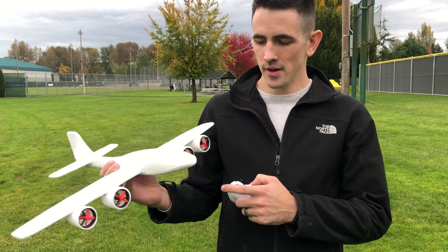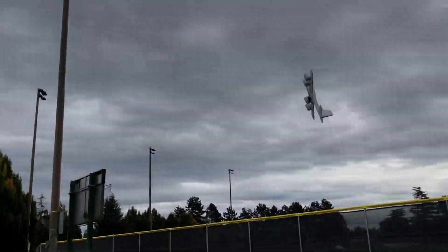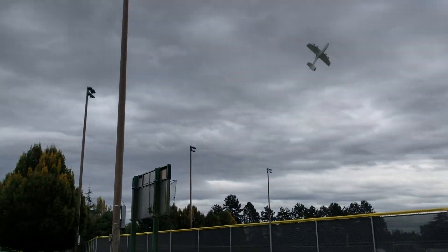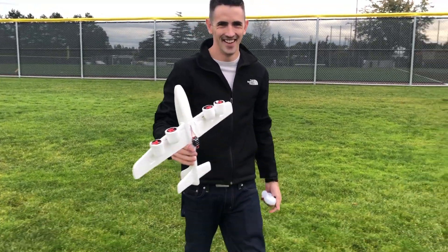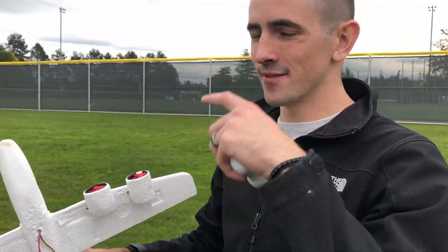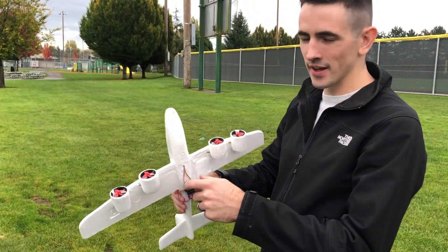So I made a couple changes to it. I ended up going ahead and putting two motors on there to get a little bit more power. And then I moved the battery and the receiver back a little bit to adjust the CG back a little bit. Well, now the CG is a little bit too far back and it just barrels back around and does like a backflip pretty much. So I've got to move the CG forward again and we'll try it again.